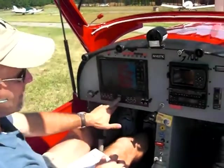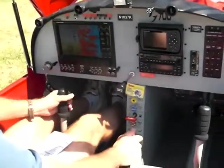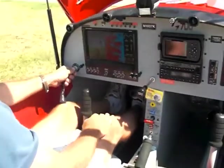Again, make sure the avionics are off. Your throttle is at idle. Everything's good. You have no mixture control — no mixture control.